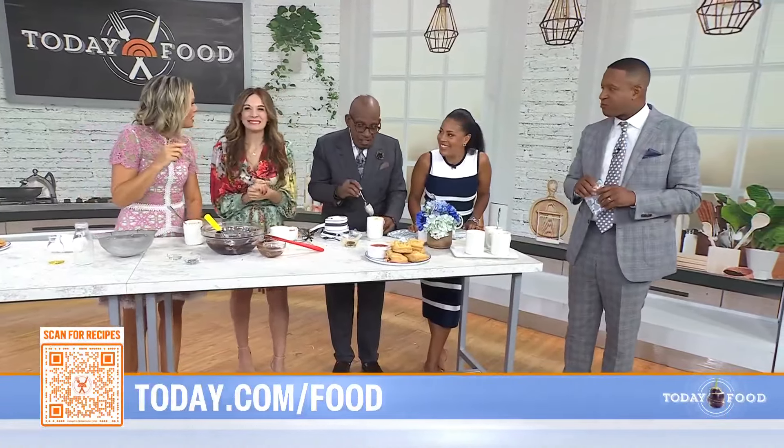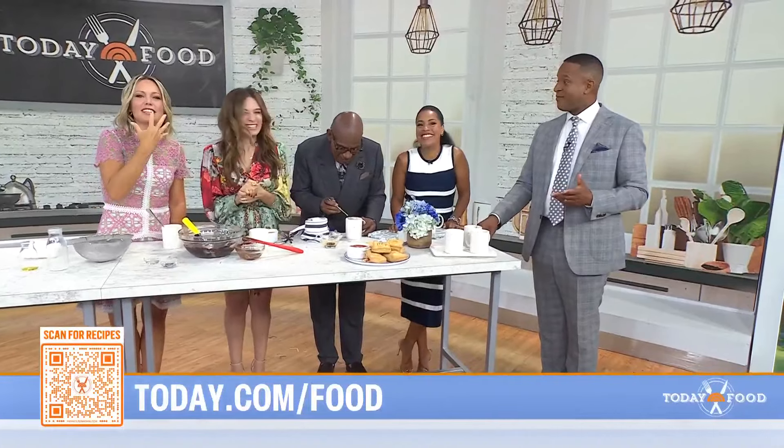These are all from my cookbook Italian Snacking. Fantastic! Scan the QR code to sign up for a Today account to save these recipes, or head to today.com/food.